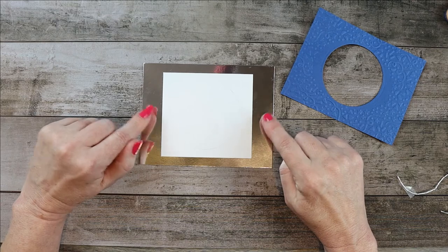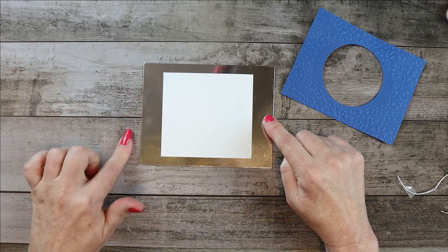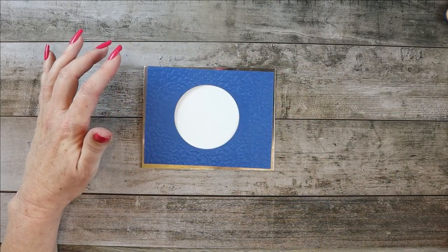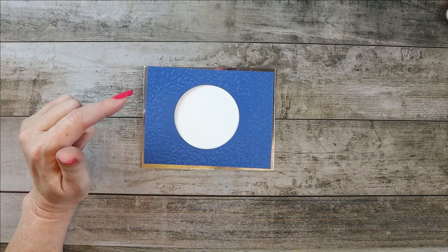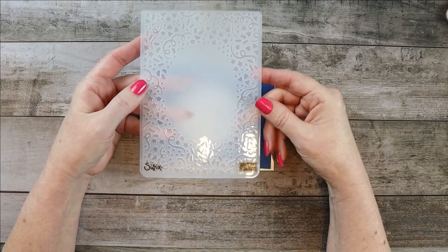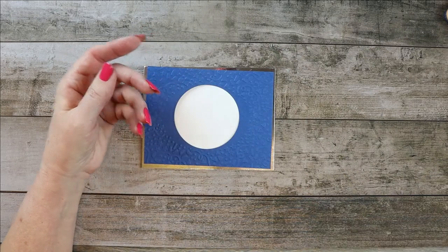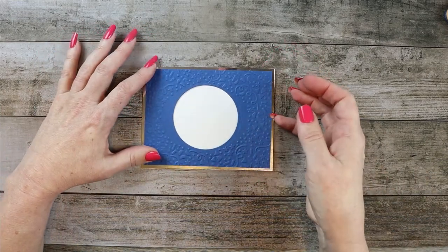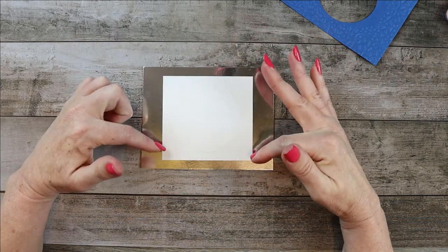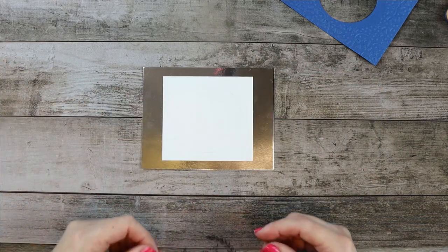I've got silver foil paper that's going to be the background, cut at four and a quarter by five and a half. Her favorite color is blue, so I chose a blue. I found an old embossing folder that I completely forgot I had — I've been doing this for five years. So that will be the top. I looked to see if the silver would be a good background but I liked the white better, so I did a random almost-square piece of basic white, and we're just going to put it together.